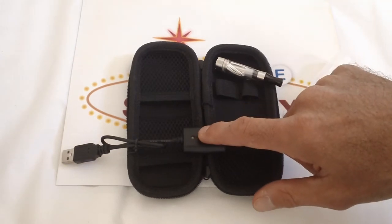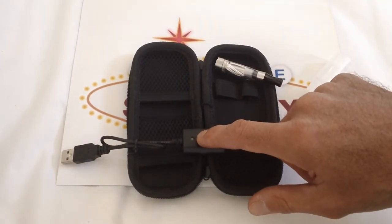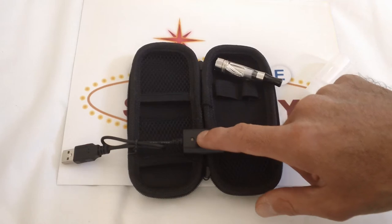The light will come on red when you're first charging it, but then later on when it's completely charged, it'll turn green.